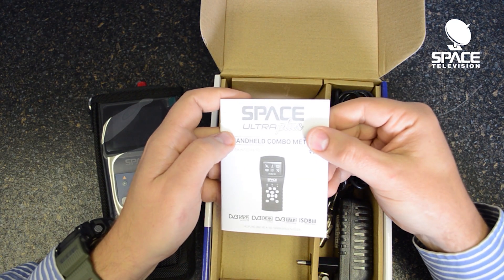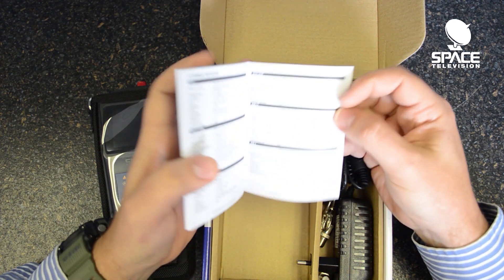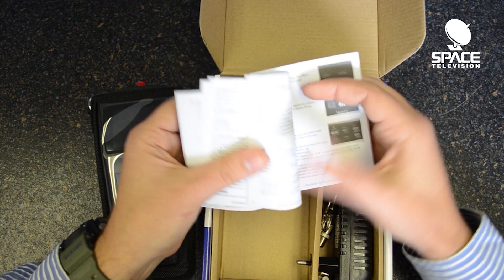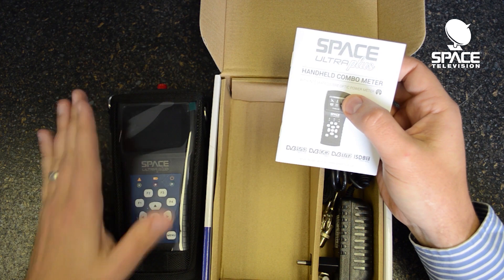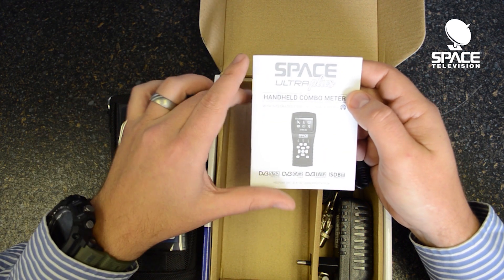There's a manual included inside of the box. Please do take the time to read through the manual as it has some very detailed instructions on how to use the meter. This is quite a complicated piece of machinery so again please just take the time to read through the manual.